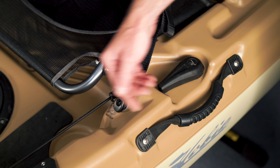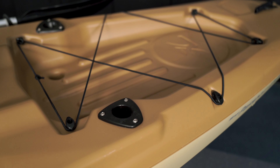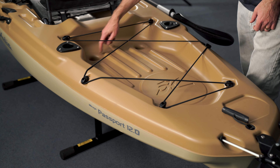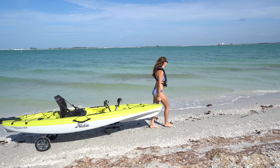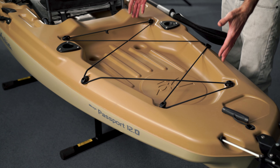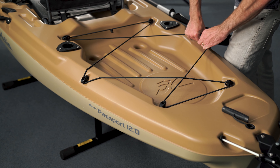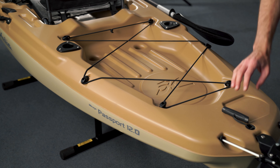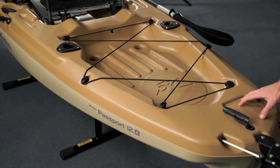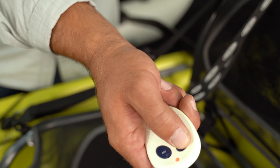There's a cup holder, side carrying handles, and storage trays on both sides of the seat. On each side of the boat you have vertical rod holders and scuppers down here, mounted 12 inches apart — which is perfect for our plug-in kayak carts for transporting. The rear cargo area has a bungee system that can be adjusted up and over your gear and snapped into place. There's also a rear carrying handle, a drain plug, and the 12-foot Passport has a cutout for what we call our Power Pole, which is an electric anchoring system.